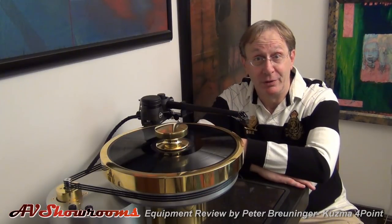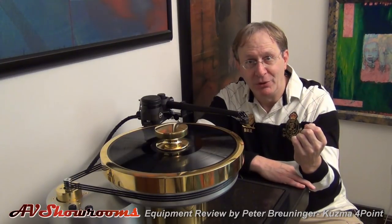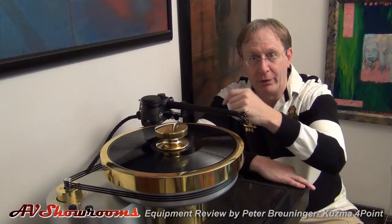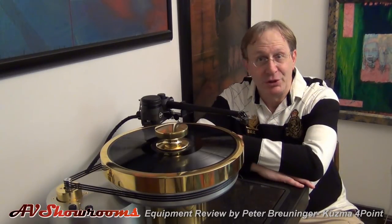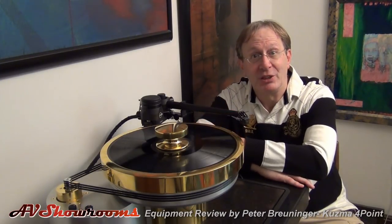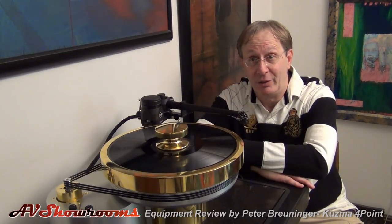What arm is going to work best for you? If you like detail, if you have to have the most exacting replication of what's on that LP, the Kuzma may be your choice. If you're looking for something that'll move your heart, you'll choose the Aikida. If you're looking for something that's going to be smooth, never fatiguing, and pull the essence of the music and the beauty of the music from your LPs, it will be the Triplanar.